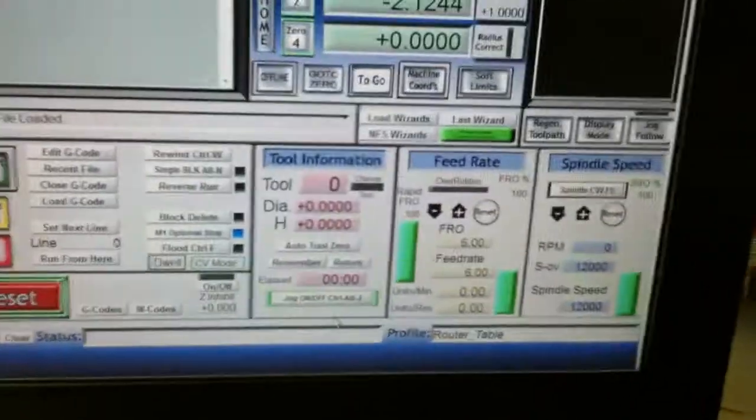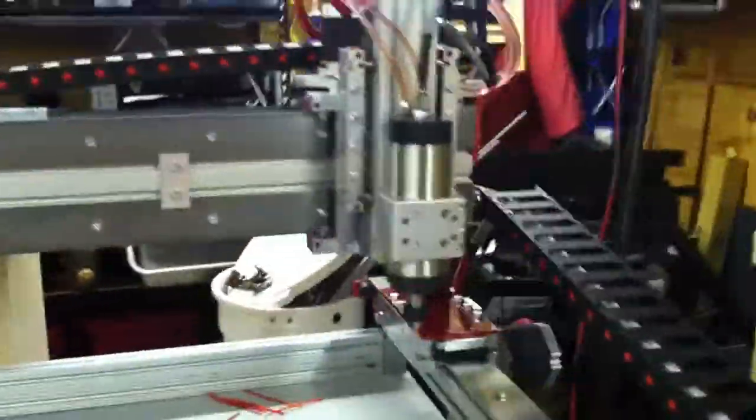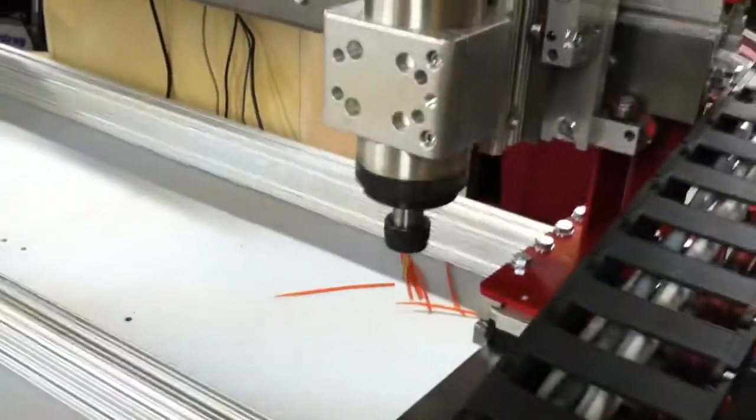You can turn the spindle on, and as soon as the spindle comes on, the coolant comes on and flows — not using any external relay, just the relay internal, as you can see.